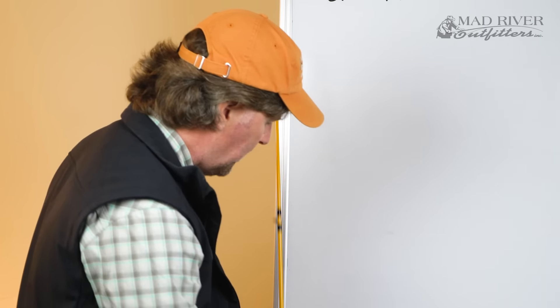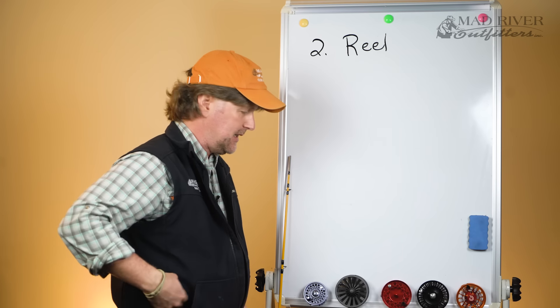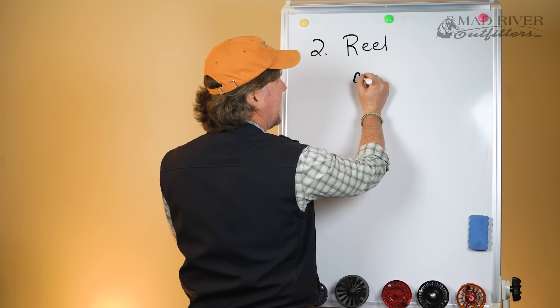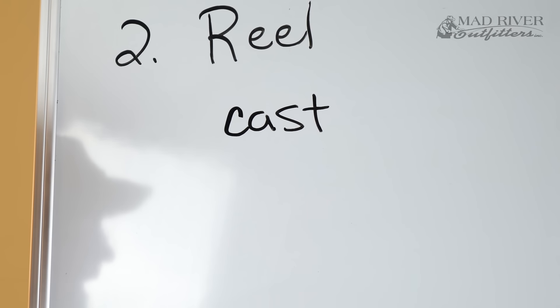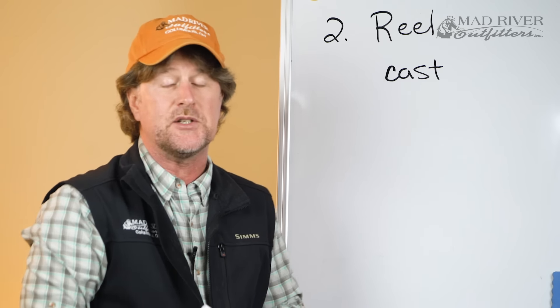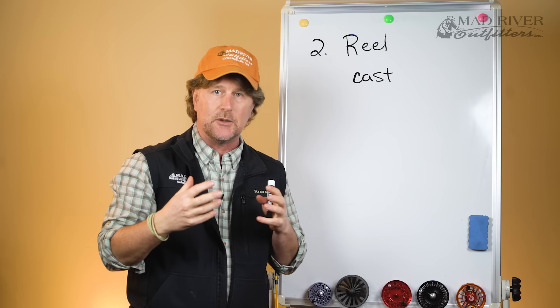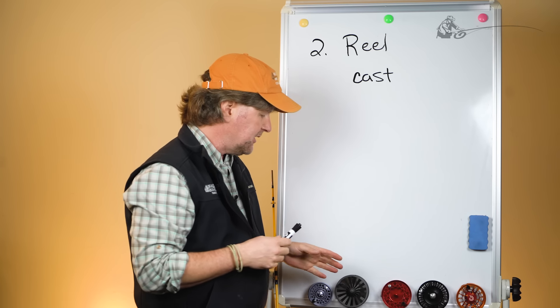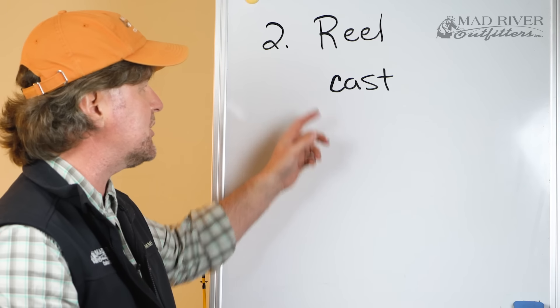The first variable is how that reel is made, and there are two ways. The first way is that the reel is cast — basically hot molten aluminum poured into a mold, almost like a child's toy. Some may also be made out of cast graphite composite, but most are going to be aluminum. A cast reel is typically going to be your least expensive.